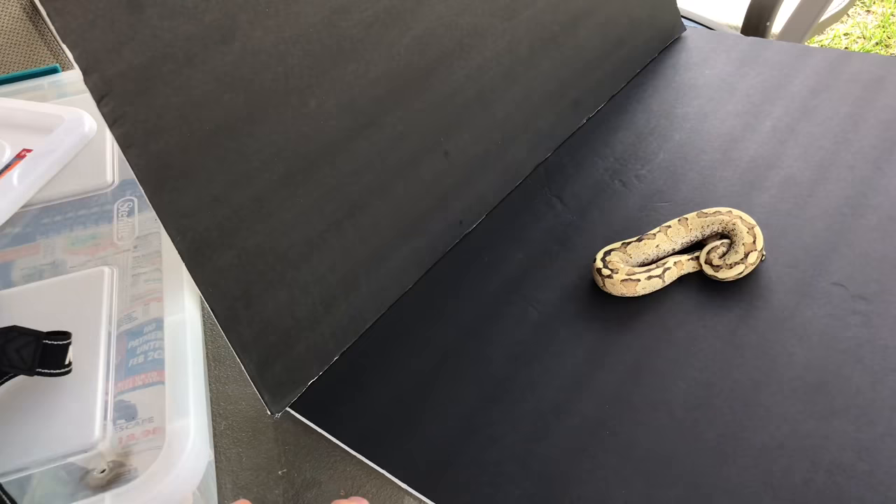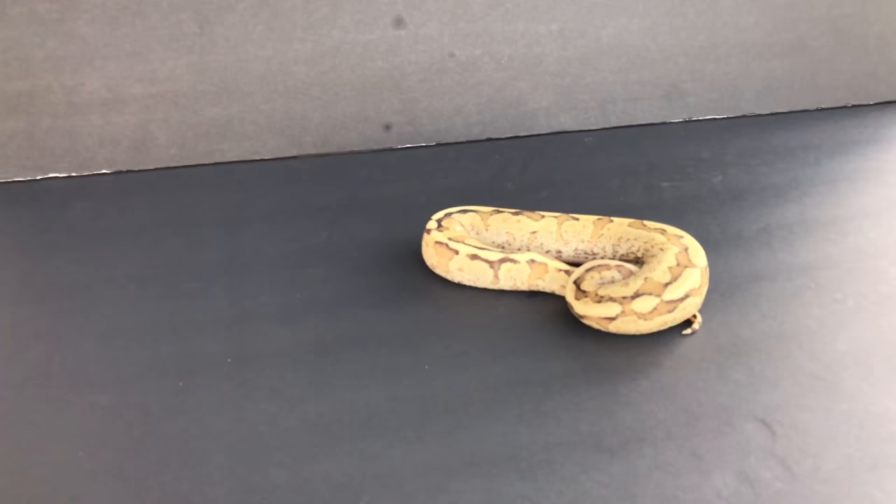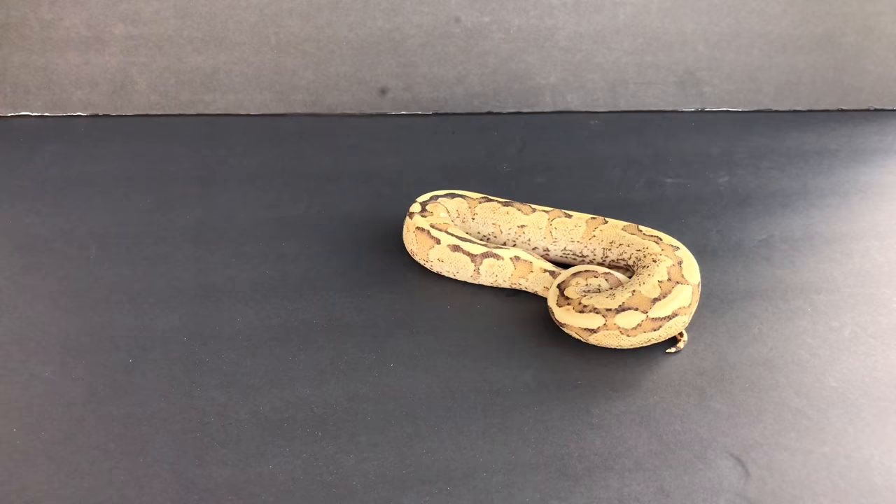In this episode we're gonna use first my vanilla cream male. He's a beautiful example of the gene and I just want some awesome pictures. I will have those pictures on Instagram and I will show you some of those pictures here in this video so you guys can see how the pictures come out with the board set up this way.